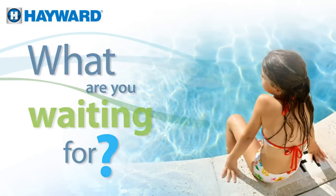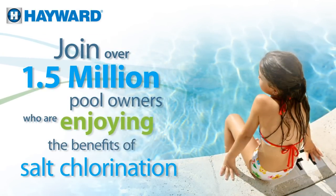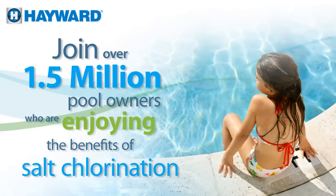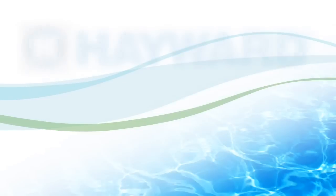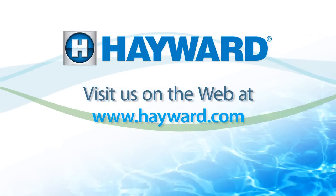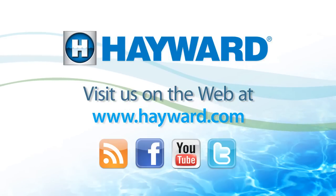What are you waiting for? Join over 1.5 million pool owners who are enjoying the benefits of salt chlorination. You'll be amazed at what a little salt can do for your swimming experience. Visit us on the web at hayward.com and follow us on our poolside blog on Facebook, YouTube, and Twitter.